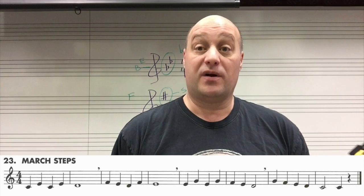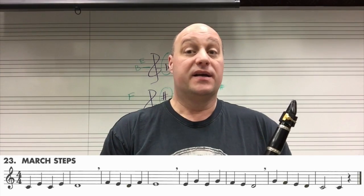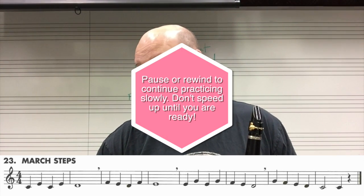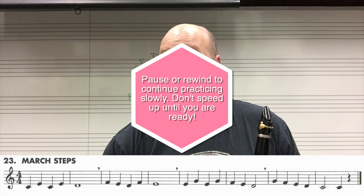Alright, and if you had trouble with that, don't worry about it — just work on it some more. Work on it in small parts, keep working at it slowly and steady. If you're ready to speed up, which means you were able to play that song with pretty much no mistakes, we'll try it at 74.